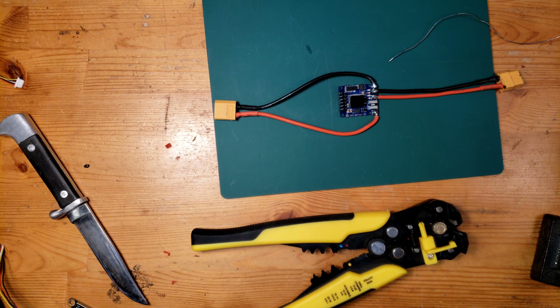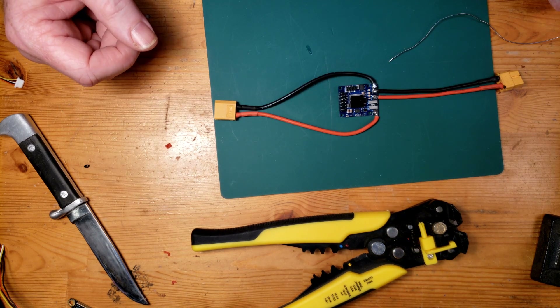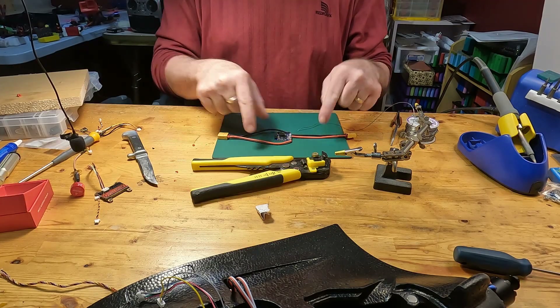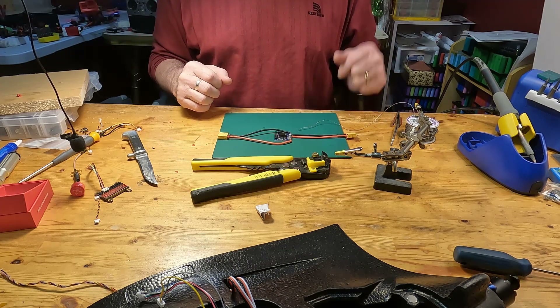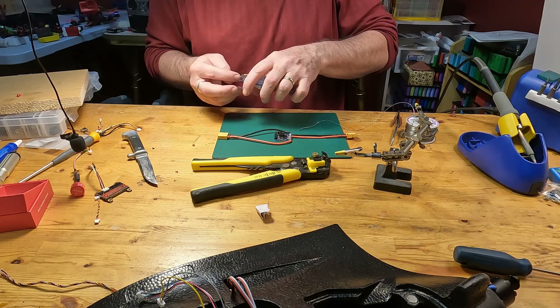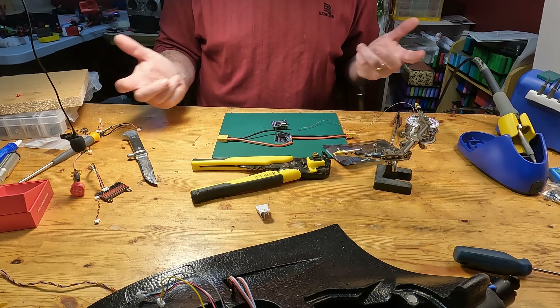We'll have to do some other soldering to connect the other peripherals, but for now I wanted to get this power system set up so we can reattach the flight controller part of the board and set up the other parts. That's what I'm going to break away and take care of now.